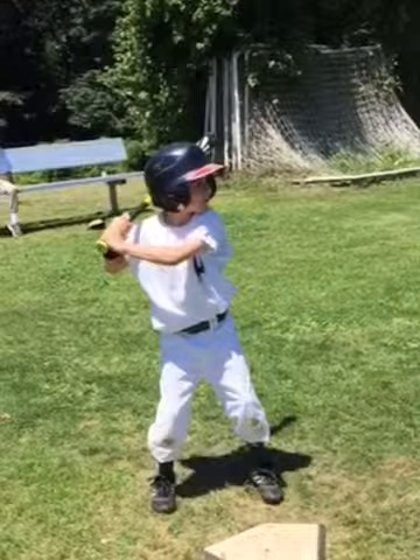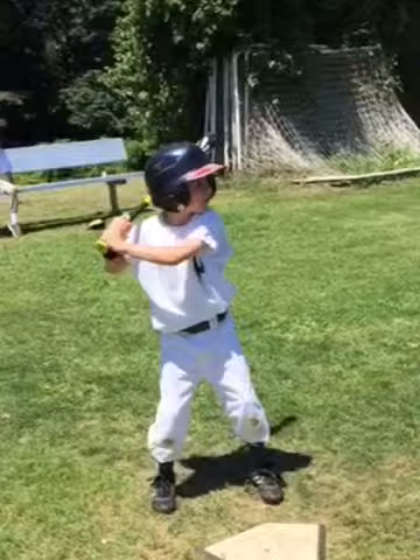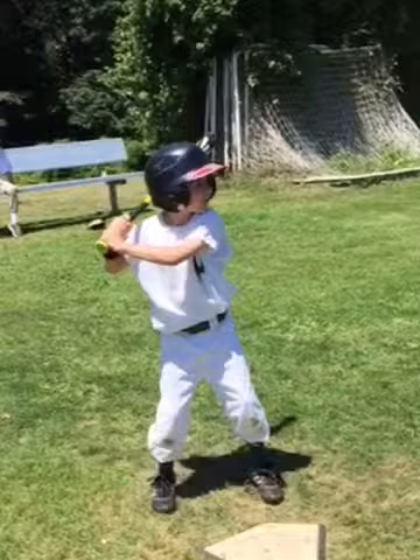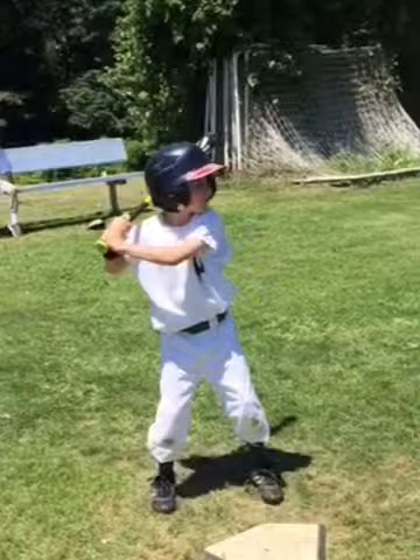Obviously you're having a great week baseball-wise; you're a talented player. But let's work on stepping straight at the pitcher and following through with a higher finish, and I think you'll start to hit the ball to all fields. Keep up the great work, and as always, it's been great having you at camp, Declan.